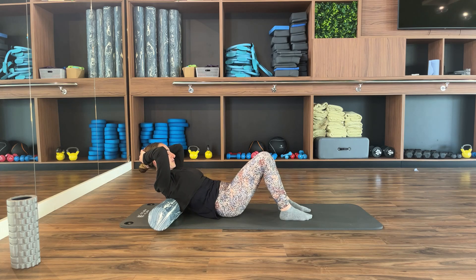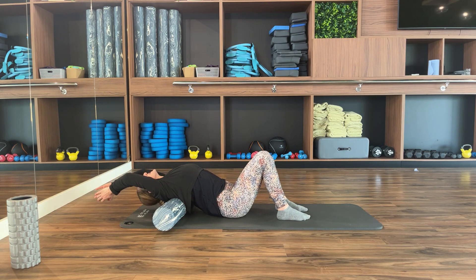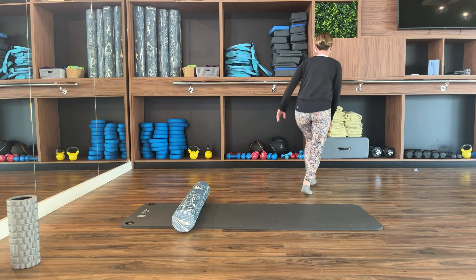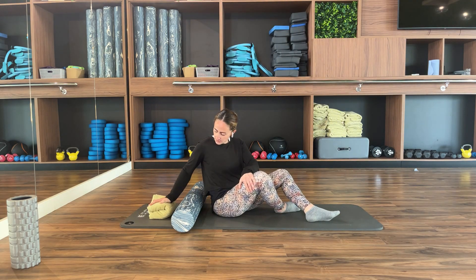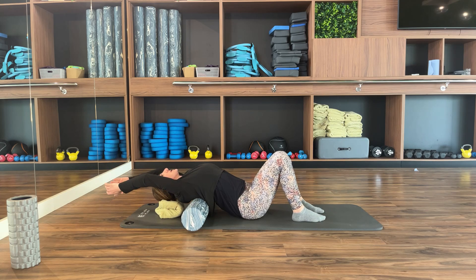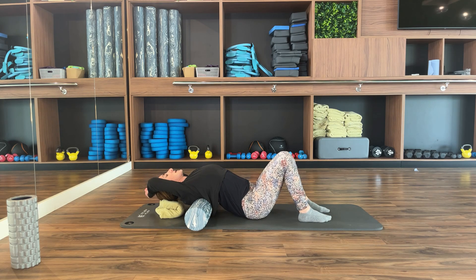For an extra added stretch, lift your chest a little higher and lengthen your arms overhead. You can bring a towel to rest your head if you wish. Let your chest open up — you don't need to reach the floor; you can also place your arms to the side or rest your arms on your head. This opens up the chest and gives a nice stretch through the upper back. Take a big breath in and then breathe out.